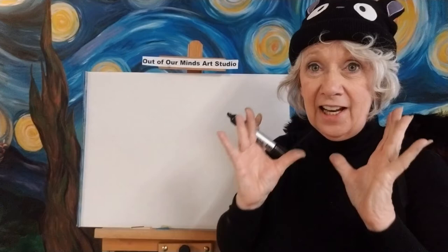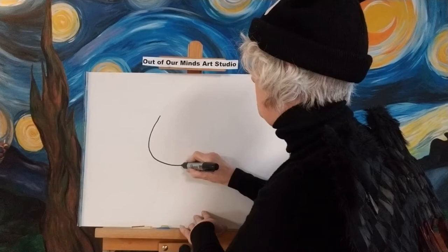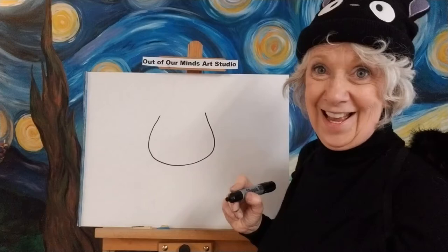Now we are going to draw the shape of his head. You know how I say like a goldfish bowl or a bag of money? I like the bag of money idea better, but let's draw it like that. So we're going to start up here, go down and make a very big bottom, and then come up — so we have like our goldfish bowl there for his head.